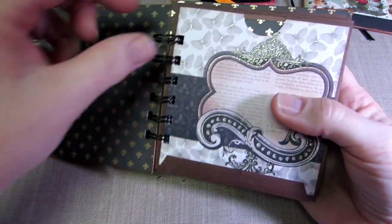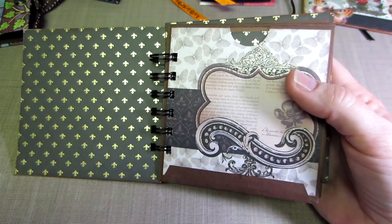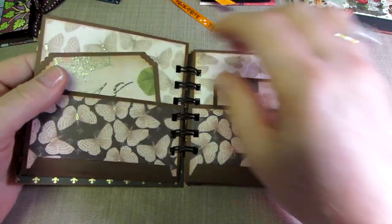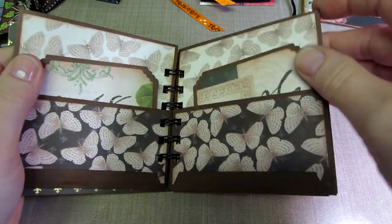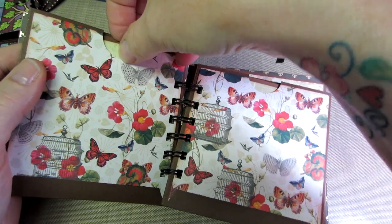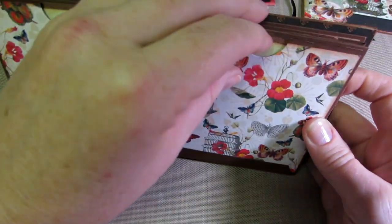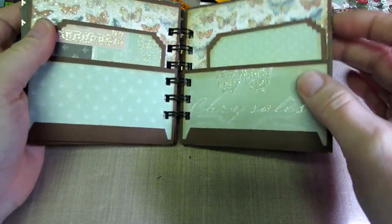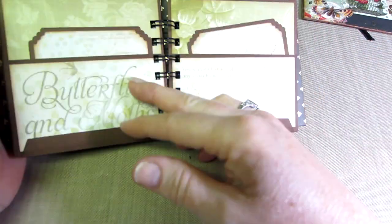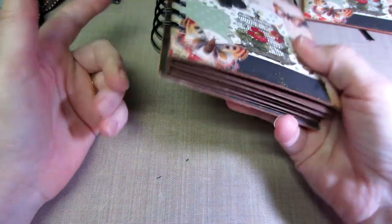I've made lots of little minis with binding rings - the key ring type. I'll give you a quick look. I didn't embellish it at all. I put two pages facing each other for side pockets, and used one page as two top pockets. So each page has a front-facing pocket and a top-loading pocket. I really like the Bind It All - I see a lot of people use it and like it.